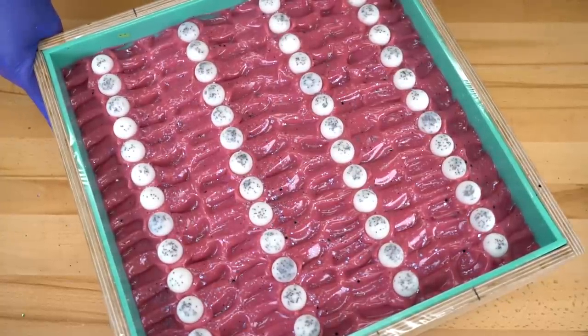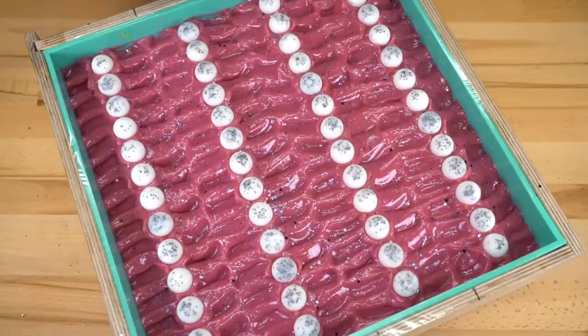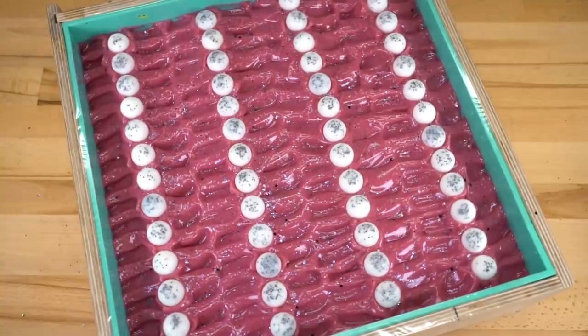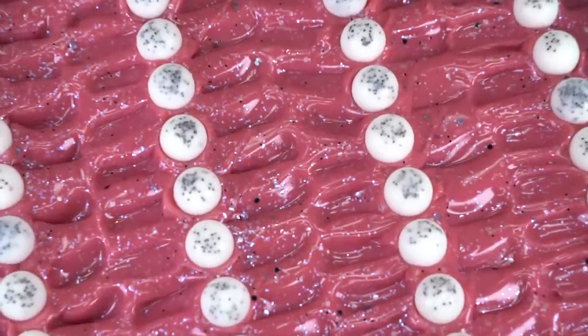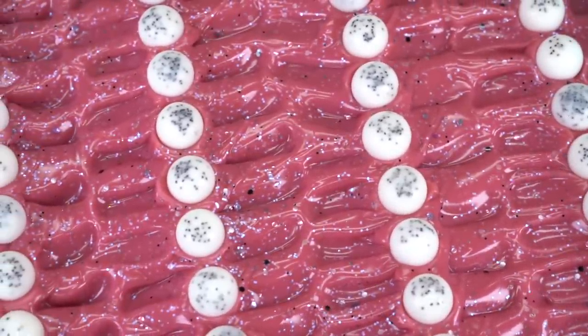It's still looking really cute on the top of this soap. I don't know how that color is going to look tomorrow — I don't know if it's going to purple up a little bit or if it's going to stay red like this. We'll just have to see. We'll come back tomorrow, split the slab into loaves, cut it into the bars after this quick commercial break.